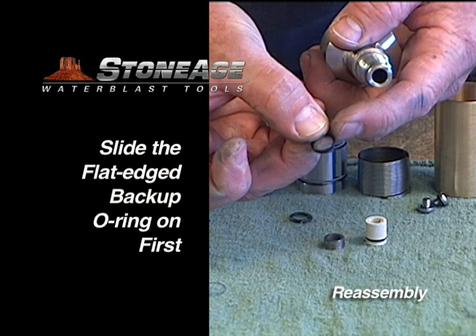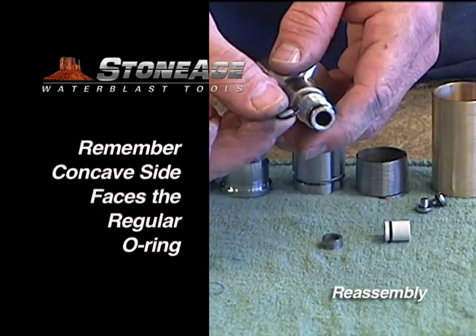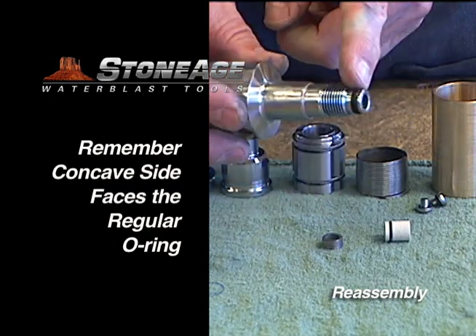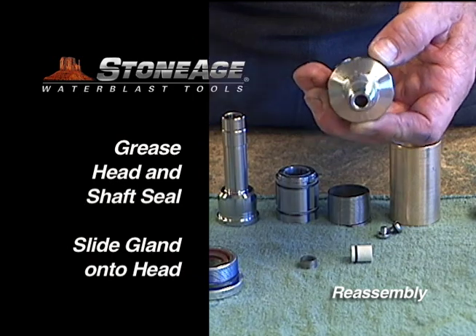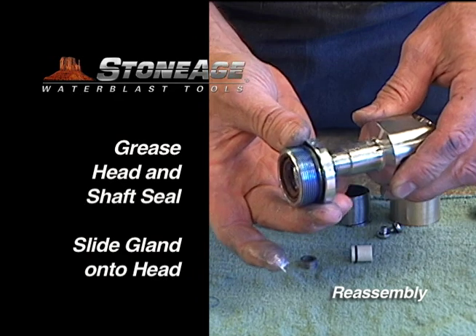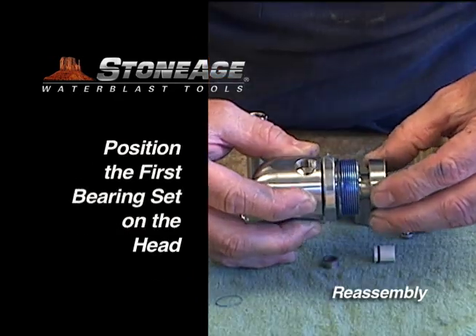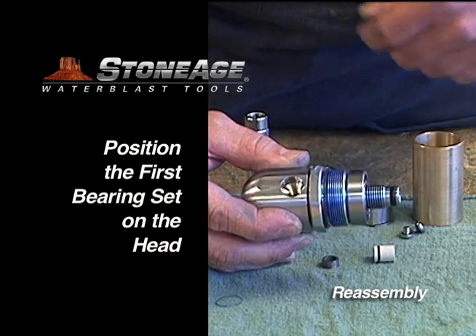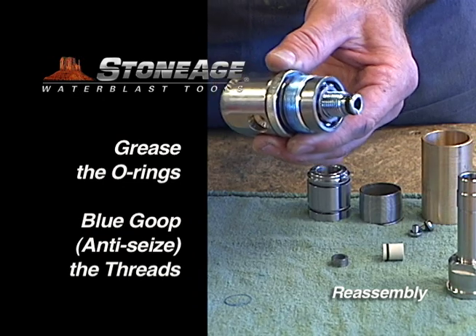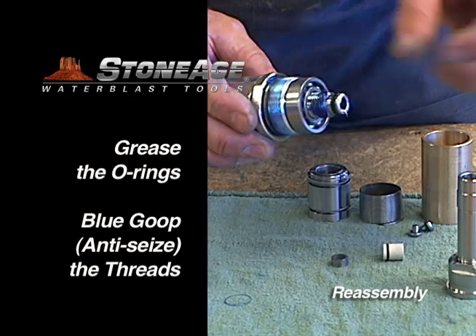Now replace the O-rings on the end of the head. The backup O-ring goes on first with the concave side ready to receive the regular rounded O-ring second. With the O-rings in place, grease the head and the shaft seal on the gland, then slide the gland into position. Next slide the first bearing set onto the head — note the bearing sets are not greased, as this tool uses viscous fluid as a lubricant. Grease the O-rings on the head and apply blue goop to the threads.